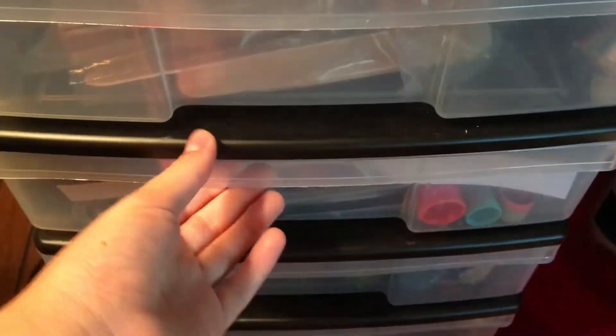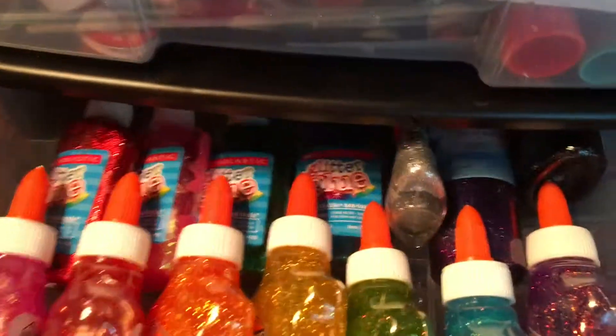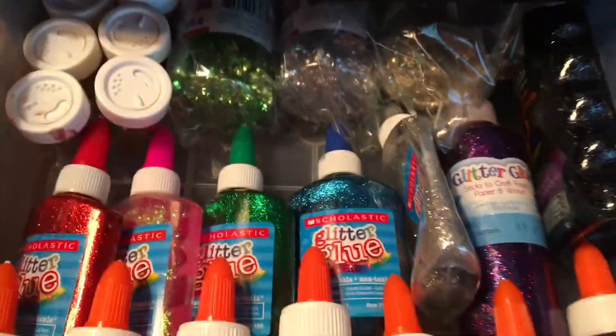This is my wood, styrofoam, and straws container. I then have my miscellaneous drawer, which I don't really want to go through, and my glitter container, which is very sparkly. I have a bunch of glitter glues and glitter in there.